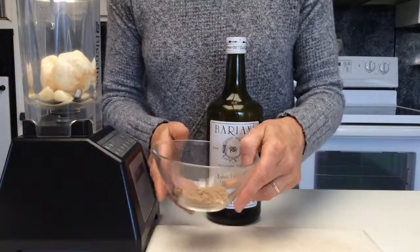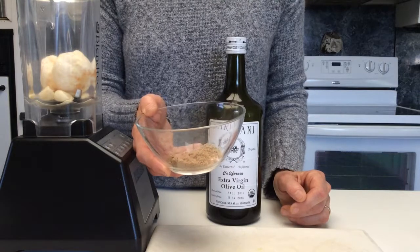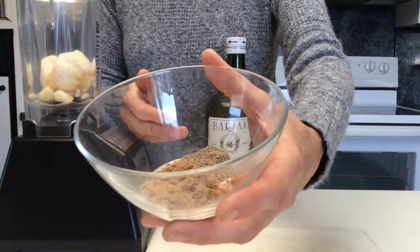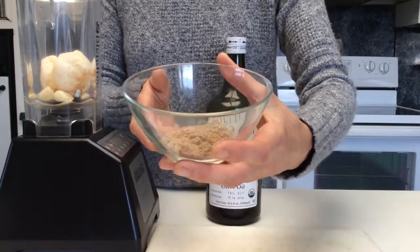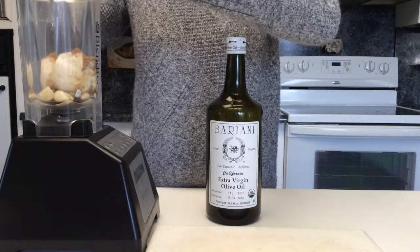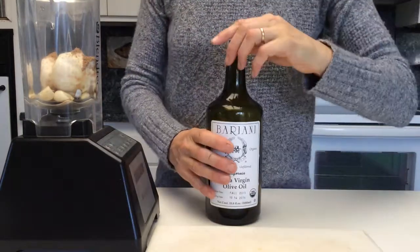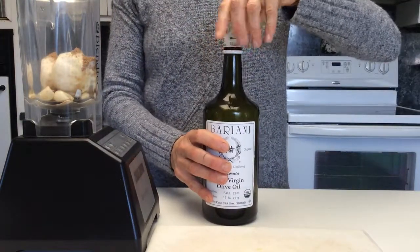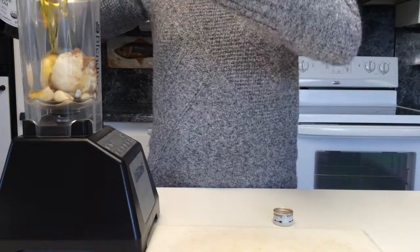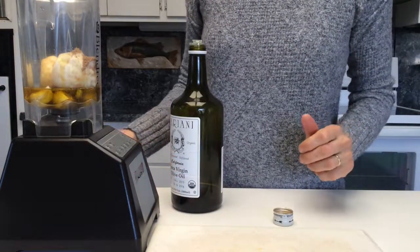Then I have spices: a half teaspoon black pepper, a third teaspoon salt, a tablespoon of cumin powder, and a dash of cayenne pepper. Next I add a quarter cup of olive oil. And that's all of it — then we'll blend it.